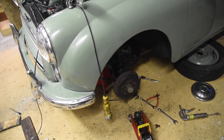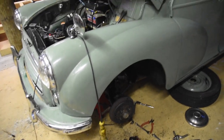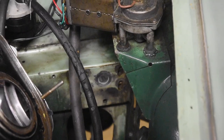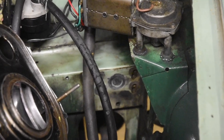Hi there. I'm currently in the middle of rebuilding the suspension on my Morris Minor. I'm replacing all the bushes with poly bushes and also replacing a damper. The old one was shot - it did not dampen, it leaked oil and had play, so I've gotten rid of that.